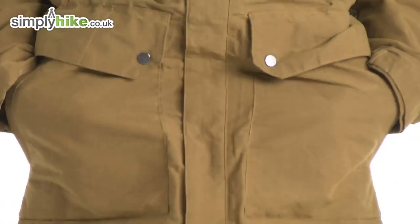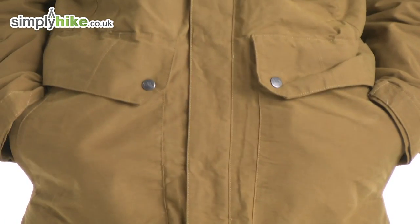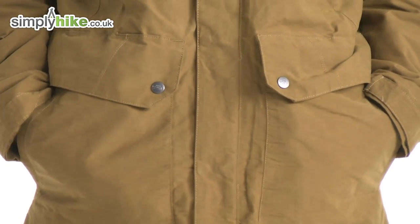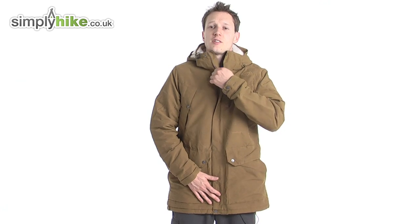On the front you also have general hand pockets, and again they are fleece-lined on the back, so they're going to work with your core body heat to keep your hands nice and warm — just in case you forgot your gloves or managed to lose one of them. What you also get with this North Face coat is a nice high collar at the neck.